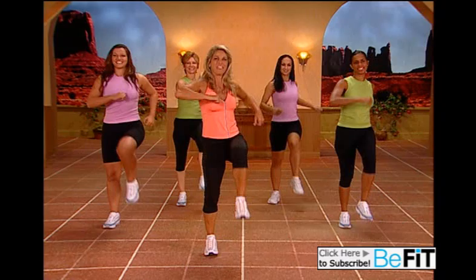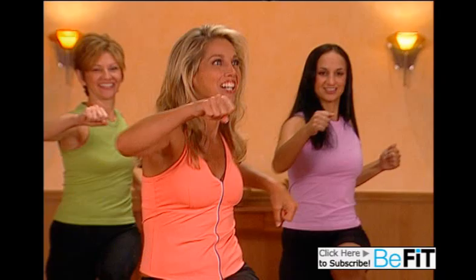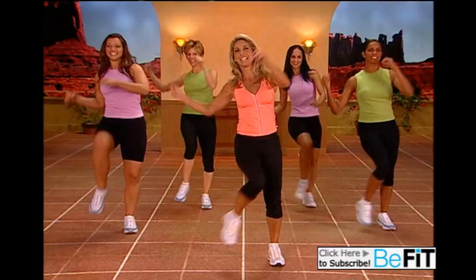Punch it out. You got it — push it out. Tummy's tight, back is straight. Two more, just like that kick. A little higher now. Now twist to the side. Keep your back straight.